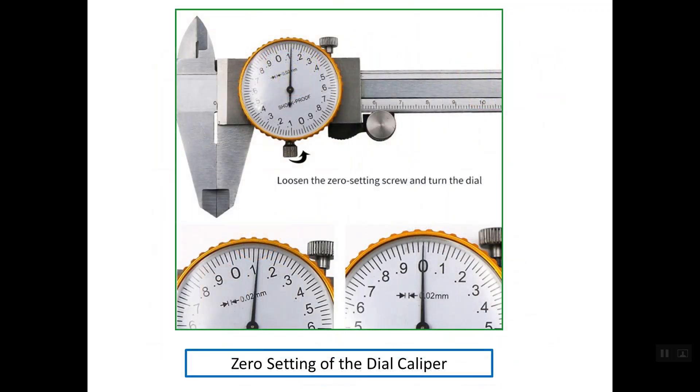Before starting to use the dial caliper, you should verify that there is no zero error. In the photo above, as you can see, the caliper is completely closed and inside the dial the pointer is not aligning with the zero line graduation. So in this case we say that we have a zero error.